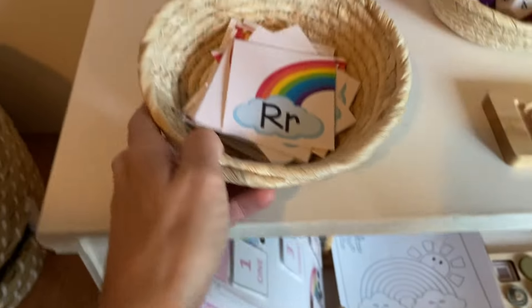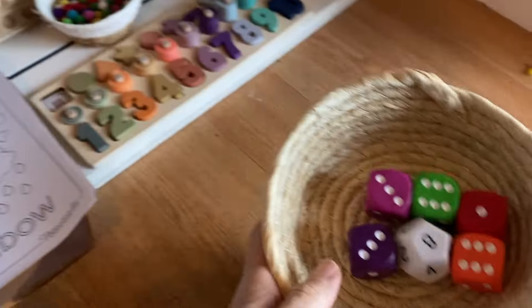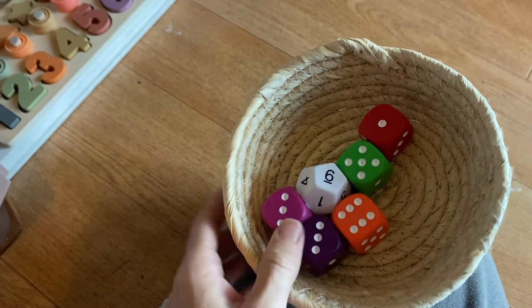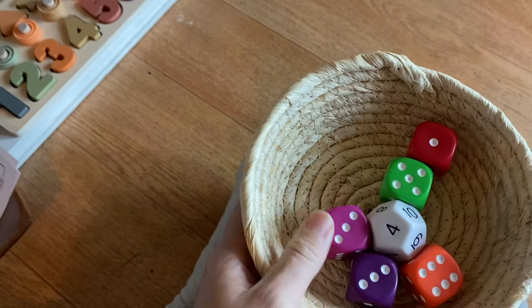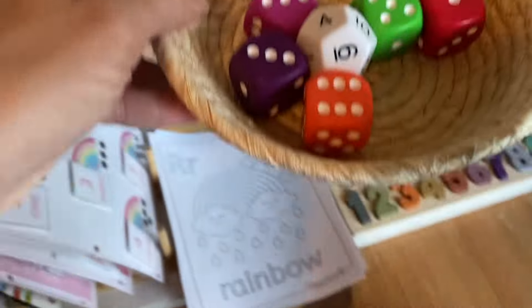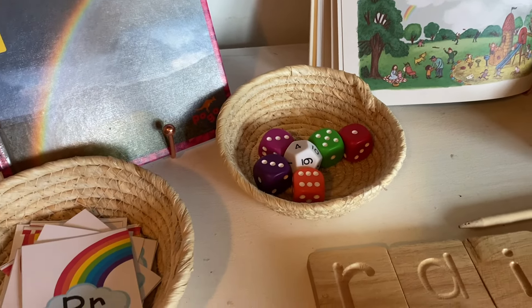This is a new one we have not tried yet. I think they're called Quick Dice — I'll link the name. It's like a quick addition game, so this might be better suited for my first grader, although I just like leaving them out as a fun resource for the kids to play with as they like.